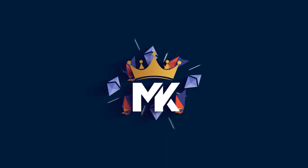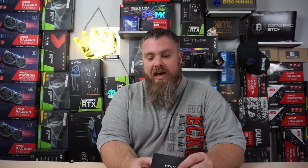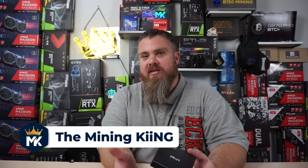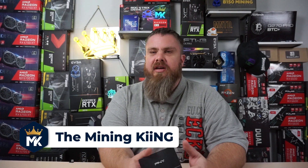Hey miners, Mining King here. Today we're going to be taking a look at Simple Mining OS — it's another mining software that is similar to Hive OS. I've never used it, so let's get right into it.